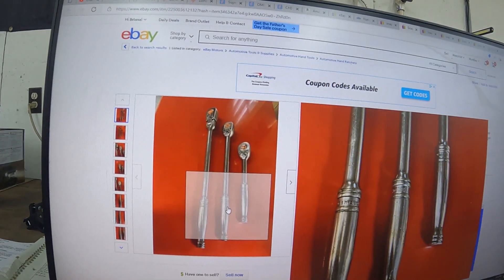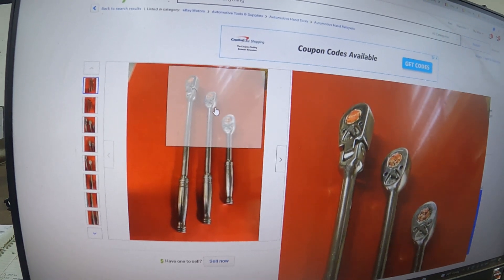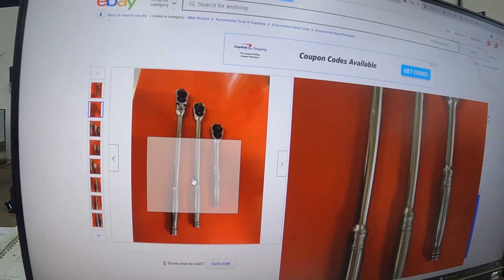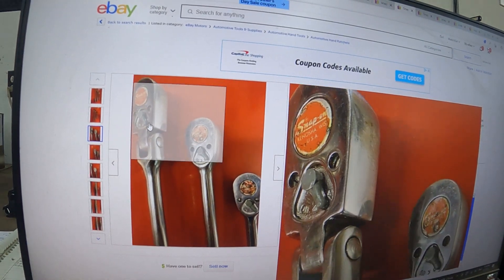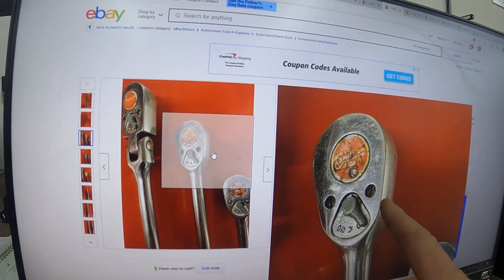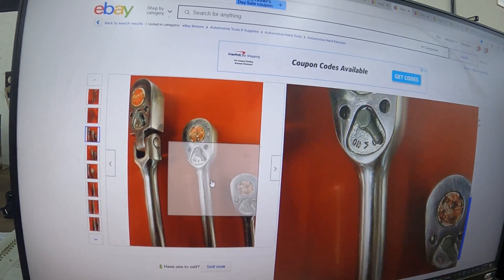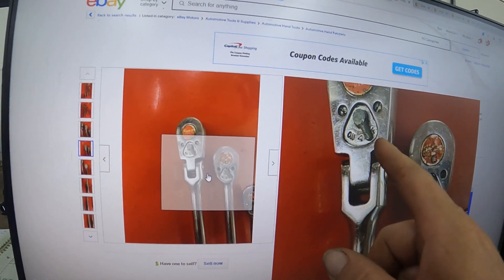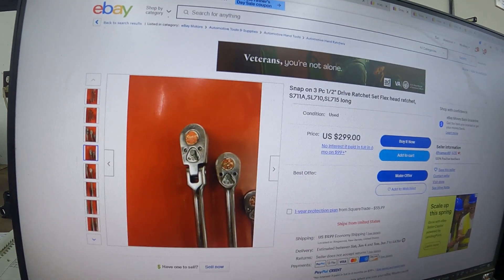I can hover over it to get an exploded view. They don't look like they've been fully abused. I don't see any owner markings — that's something that really turns me off. All the screws are still there and intact on all three, and the selector switch has just a little bit of damage but not too bad.